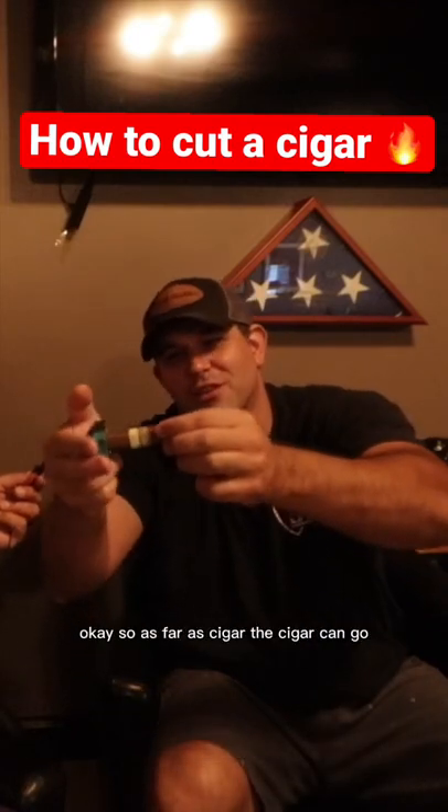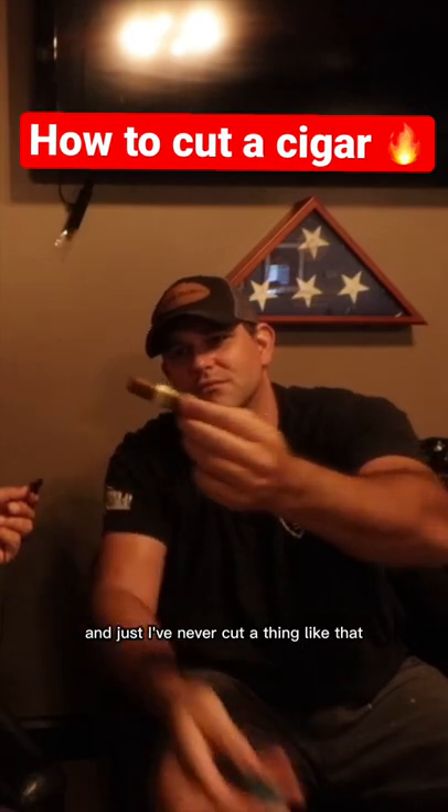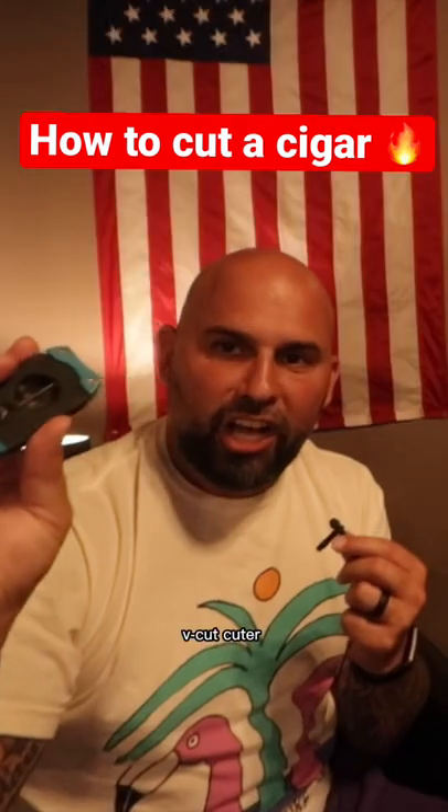What do you call it? Dummy proof. So as far as the cigar can go, I've never cut a thing like that. And what type of cutter is this? It's a V-cut cutter.